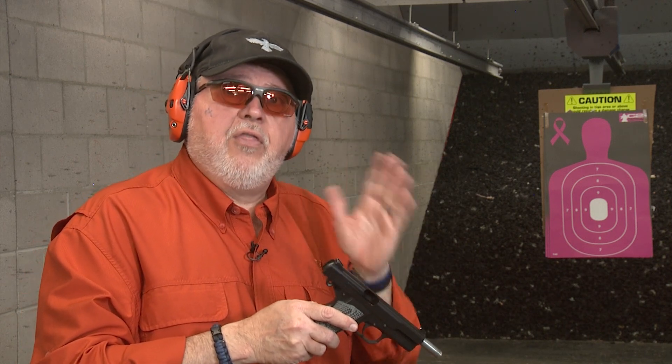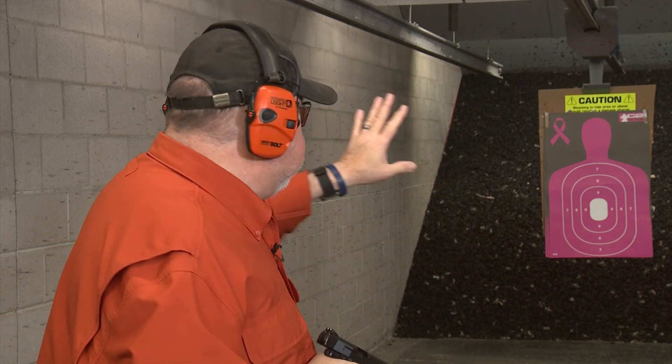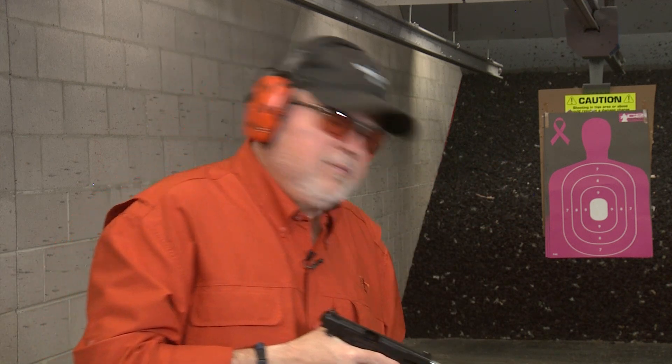These are the parts I really like — the thumb safety in particular. Like I said before, I like the single-sided thumb safety. I'm going to shoot them against each other on that target down there. I'm going to shoot at the head, at the number seven, and then at the center. Let's go ahead and shoot them.